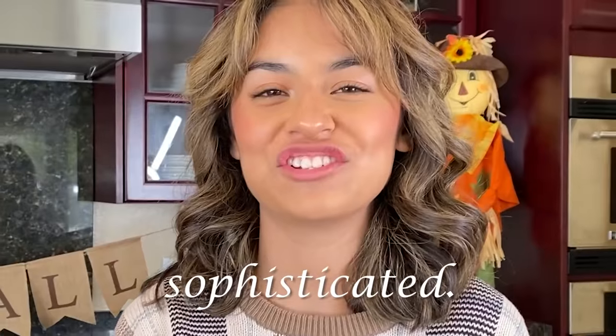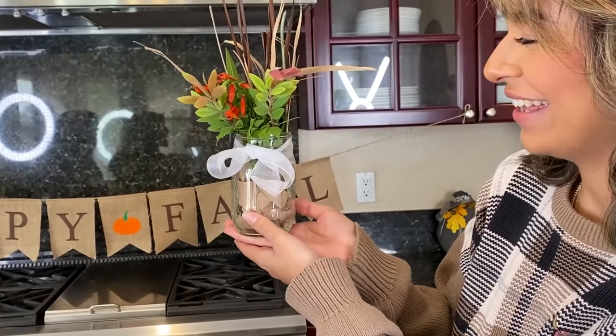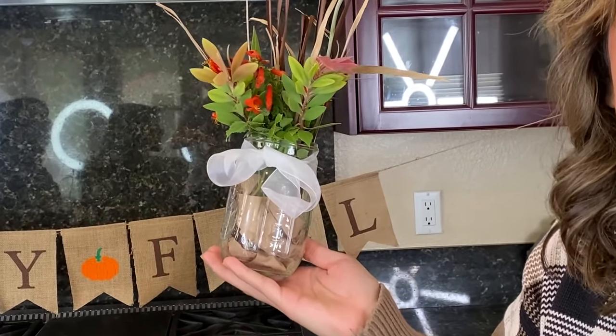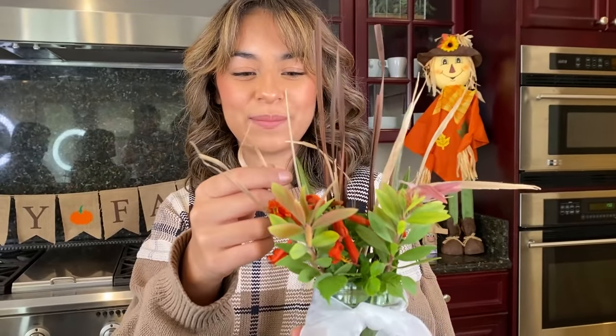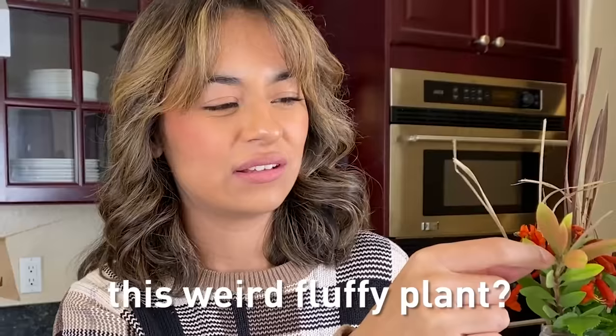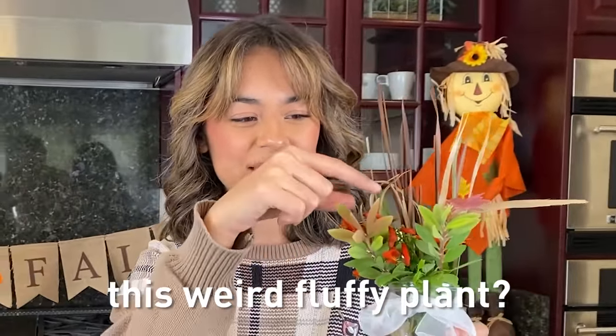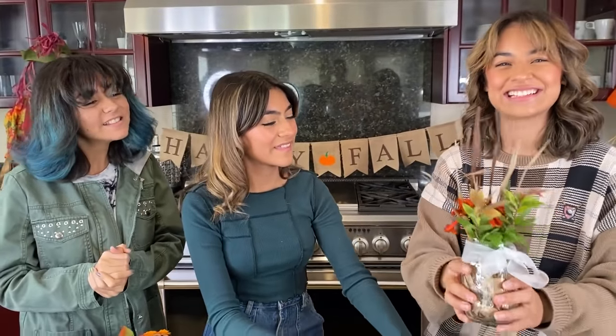So mine is definitely a different round than yours. Mine is sophisticated. I call it the Thanksgiving bouquet. That's pretty! I love that — it's simplistic. It is so easy. Literally anyone can do it. A lot of this is all just from our backyard — palm trees, orange flowers that fell off, this weird fluffy plant. I don't know what it is. I love it, that's so pretty. It's going to look really nice on the table.